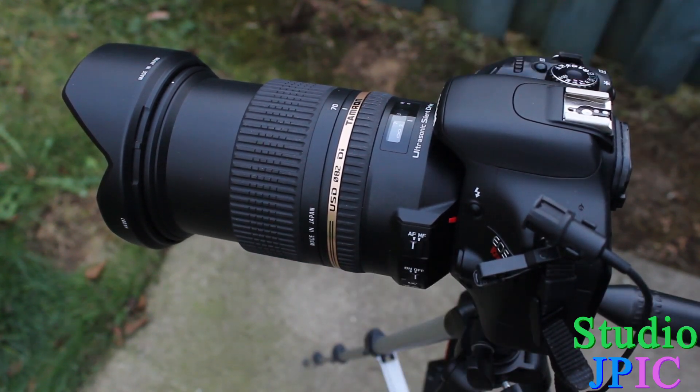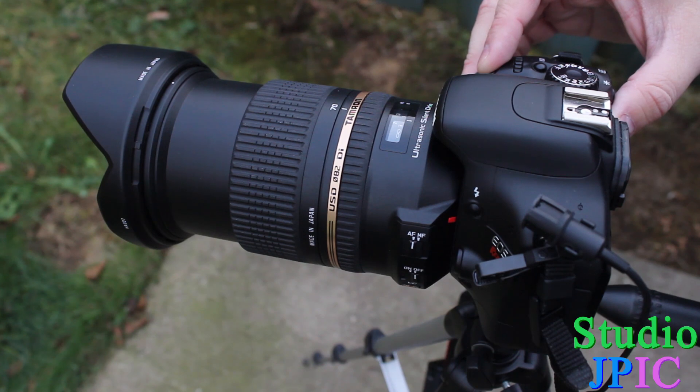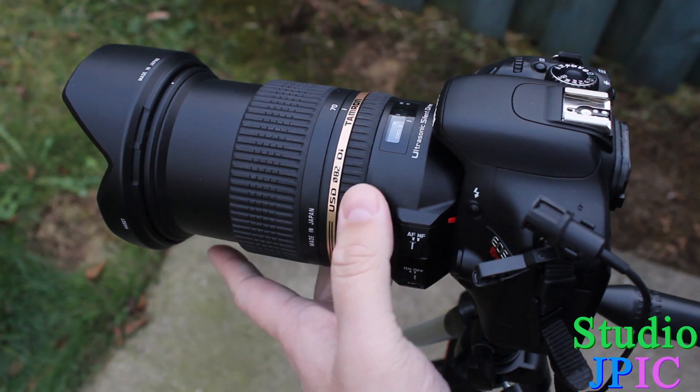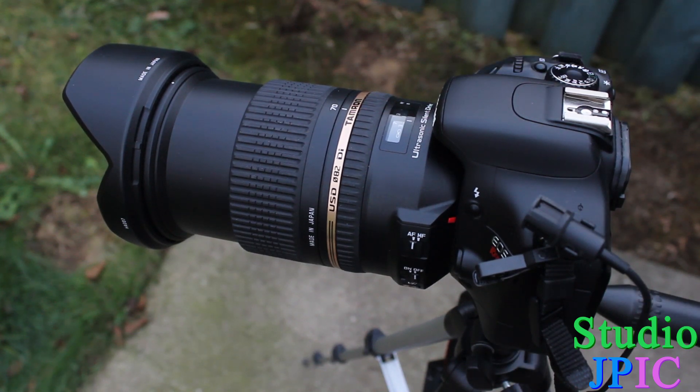Now I'm going to put it on autofocus. This lens does have the full-time manual autofocus system, so even if the autofocus is on it is safe to turn the focus wheel — except I would not do it while the motor is running, as you don't want to force against the motor. When I press the shutter halfway you can hear a little bit of noise, but it's more the friction inside and sometimes a little clicking, though overall this is a very quiet lens.